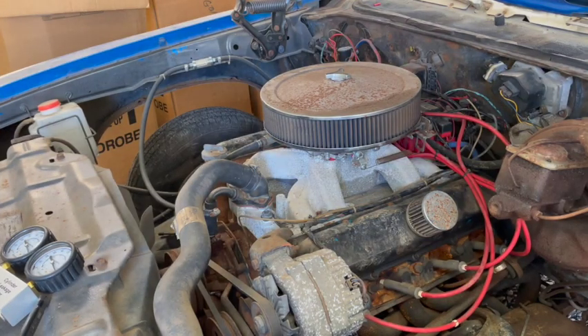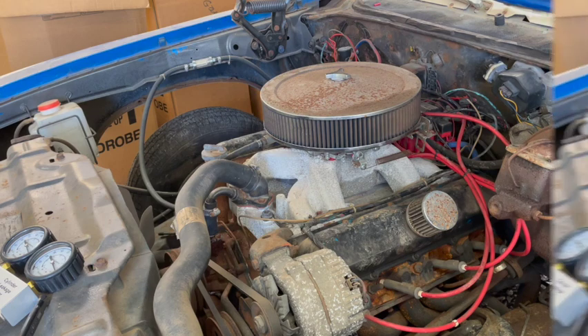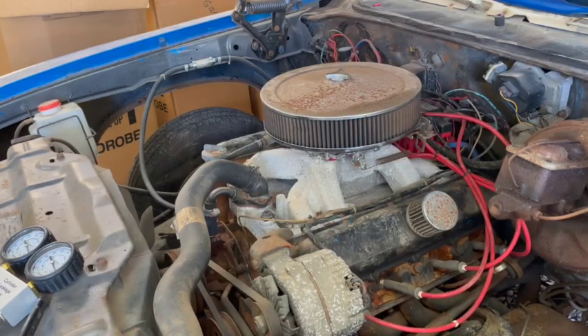Today's leakage test will be done on my old 455 Rocket engine. This is part of my Project Cutlass — you'll see several videos of the engine build. As you can see, we've got a lot of work to do in the engine bay and the rest of the Cutlass to get it back up and running. Just as a side note, there are a couple of different ways we can go about conducting this cylinder leakage test.